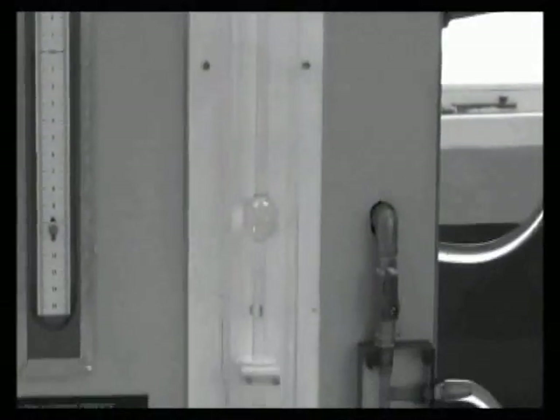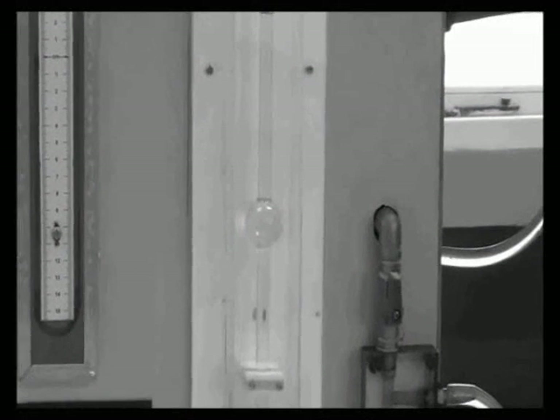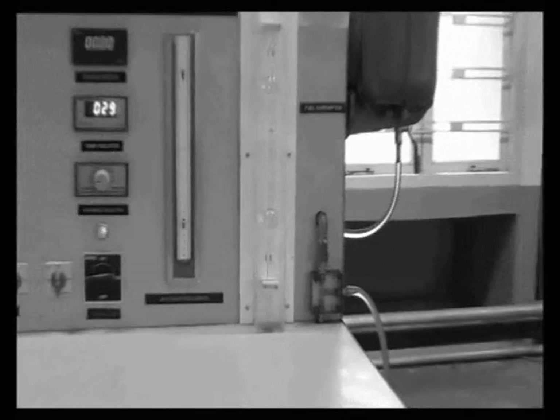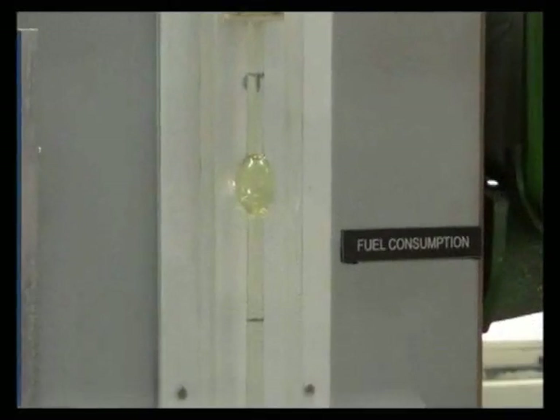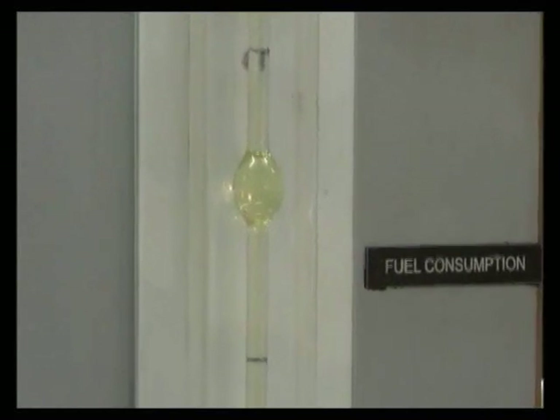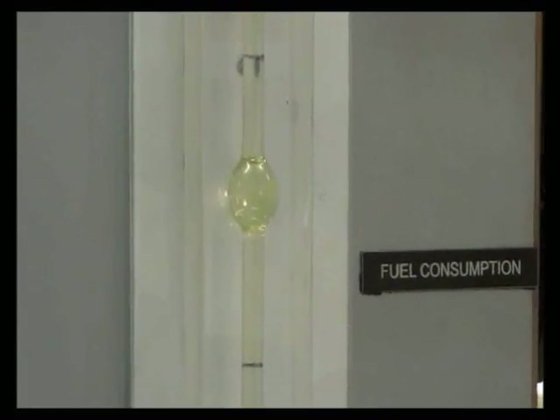The visible fuel tank has a capacity of 7 liters. This is the pipette used to determine the fuel consumption. The start point and end point are marked on the pipette for measuring 10 cc of fuel.